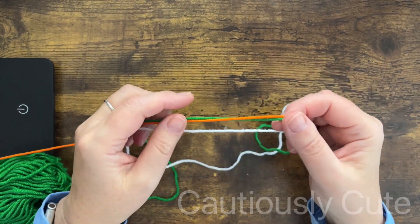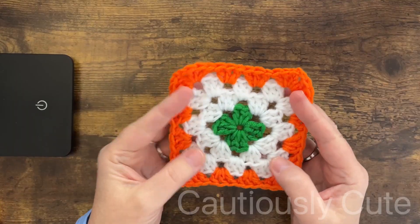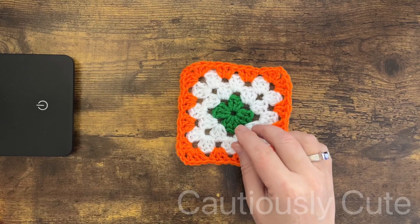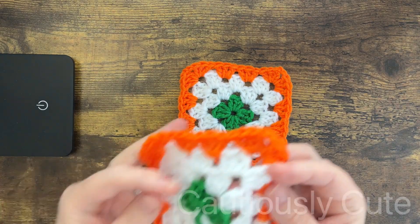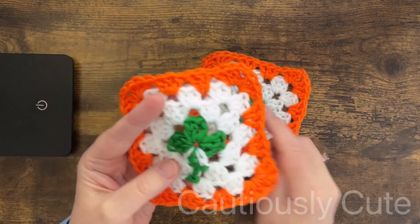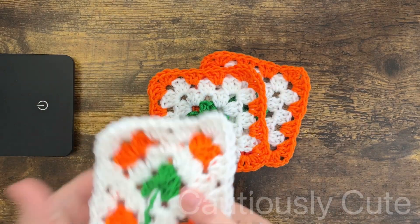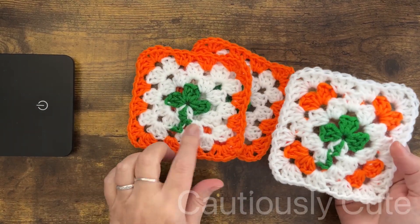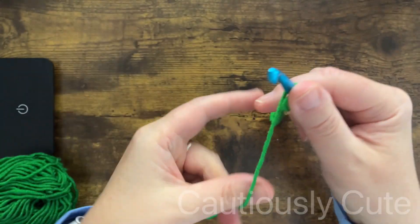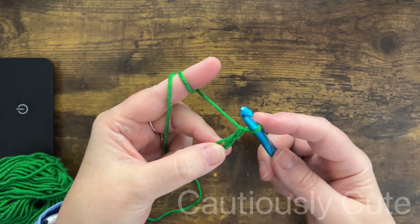Hello and welcome back, my stylish friends! Let's grab some green, orange, and white yarn and make a shamrock granny square stitch. We can make a four-leaf clover or just a regular shamrock with three leaves. We can design this any way we want, and today I will show you three different options for how to place your stitches.